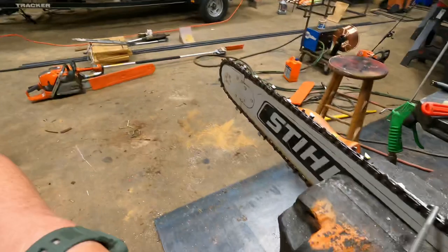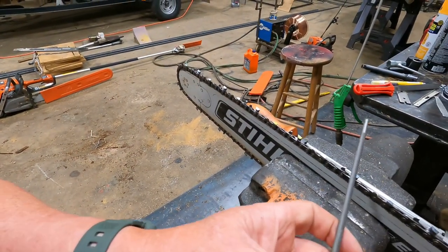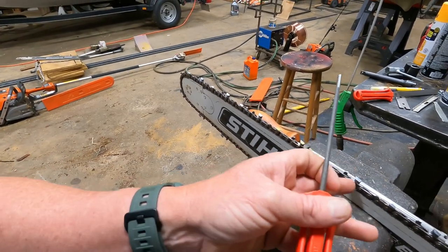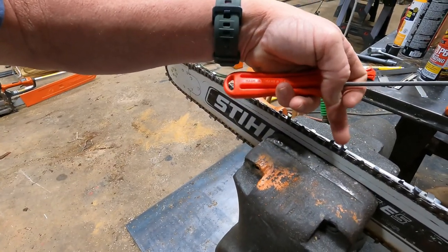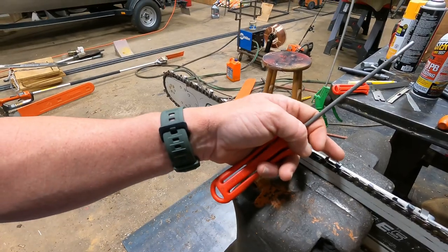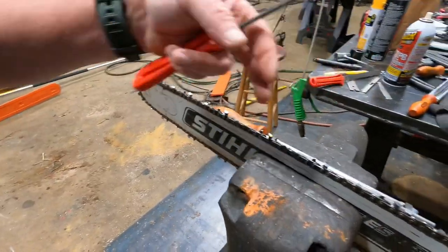The reason I like using a file guide is because if you're free-handing it and don't hold the file just right, the file will start drifting down and start cutting into the side plate, and you're really not sharpening your top plate. It's very important to get that point — you need that point and you need that top plate sharpened. You've got to have everything work together.